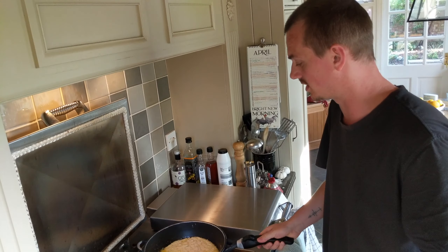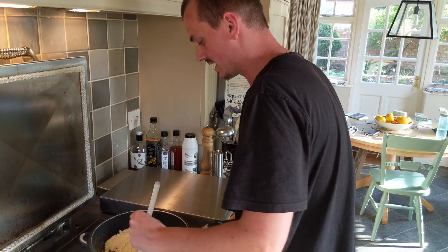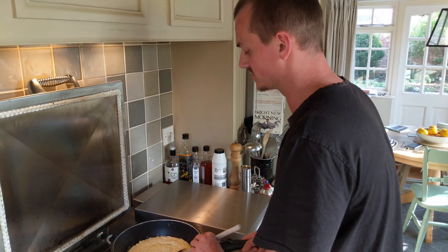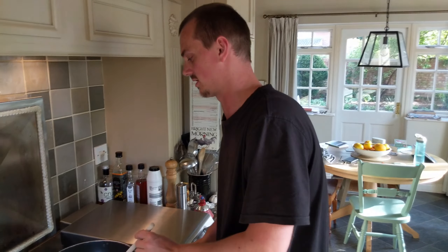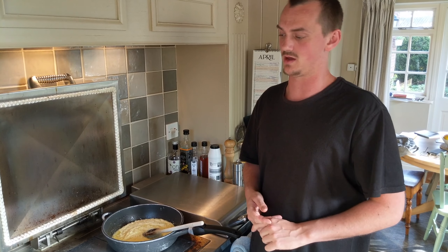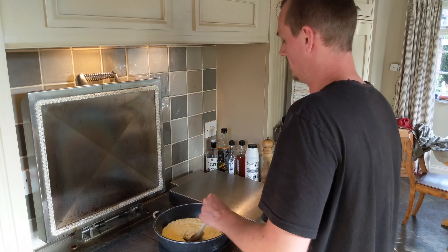I know that sounds like a really long time, but first of all, what else have you got going on in your life? What we want is for all of the natural sugars in the onion, the ginger, and the garlic to gently, slowly caramelise. That's what creates that really deep, intense flavour — this is exactly better than you would get from any Indian restaurant, and this is why. They do things like this and cook them for a really long time — that's the secret.